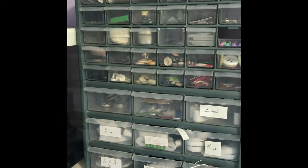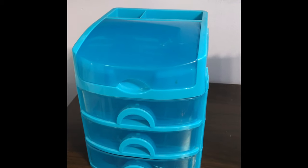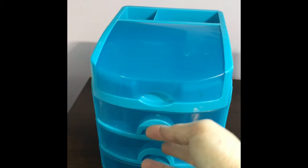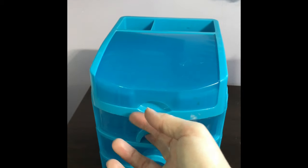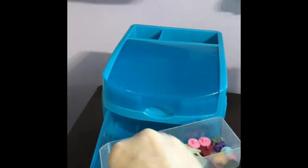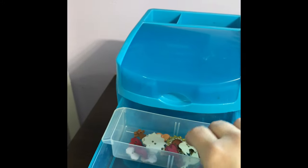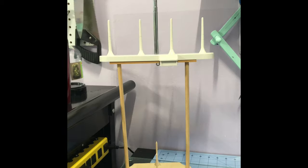I'm tired of this big gaudy thing being on the wall. It's got all my buttons in it, but I'm going to take it down and redo it. I can't stand it anymore — it's annoying, it has a lot of compartments, but it's just not for me anymore.